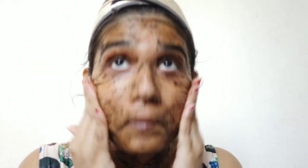Also, while rubbing around the eyes, especially rub it softly because it is a sensitive area and the pack might get into your eyes and cause irritation. So try to do it as smoothly as possible.